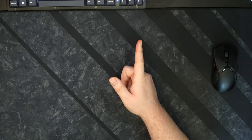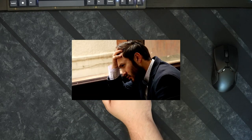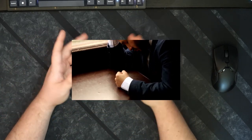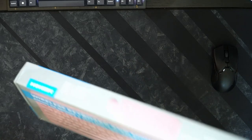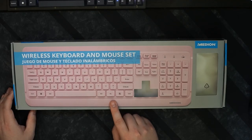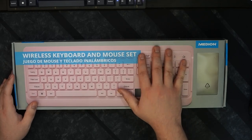I already recorded this video and the audio was bad, so I have to redo it. Sorry the unboxing experience isn't going to be as cool as it was, but I will show you the box that this — glorious not the brand, but glorious as in beautiful — keyboard and mouse comes in.